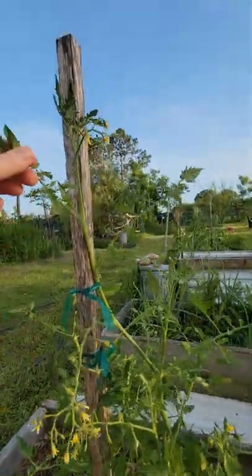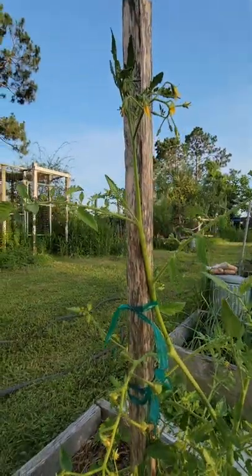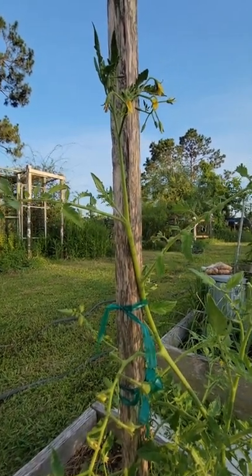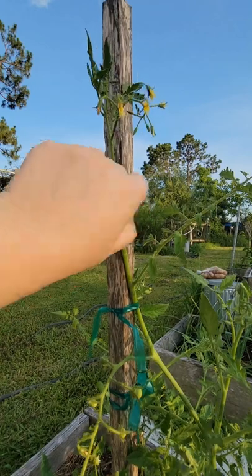I actually undid one that I had before and took it off since I found a stronger, longer stem to support as the main part of the plant. If you look at your plant, they call it the armpit — basically you're going to have this sucker and you want to pinch it off.